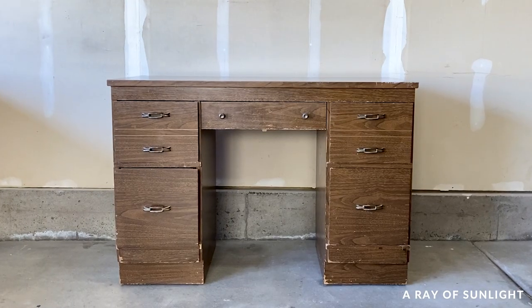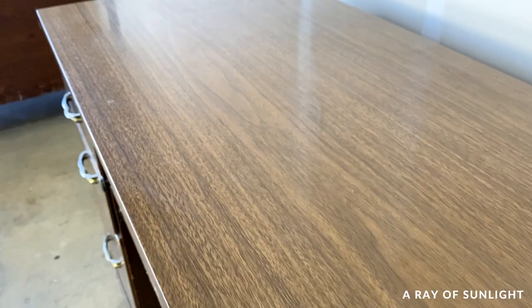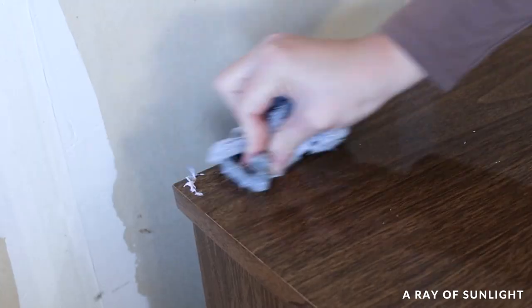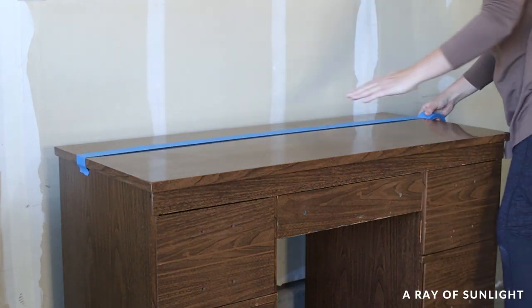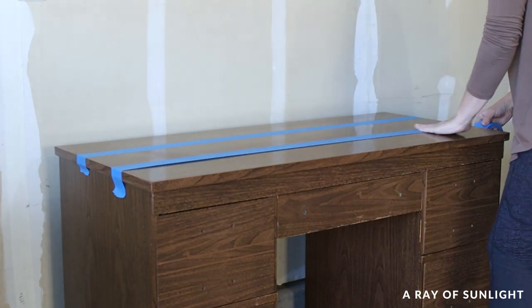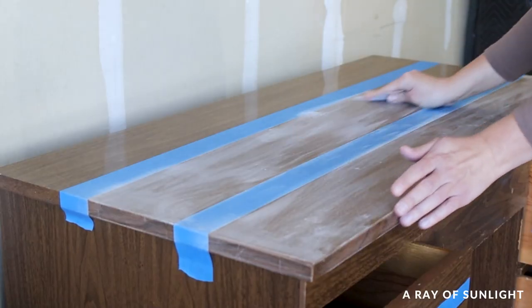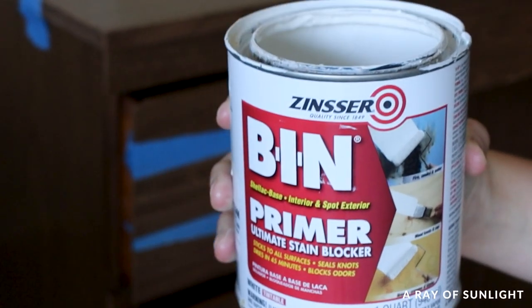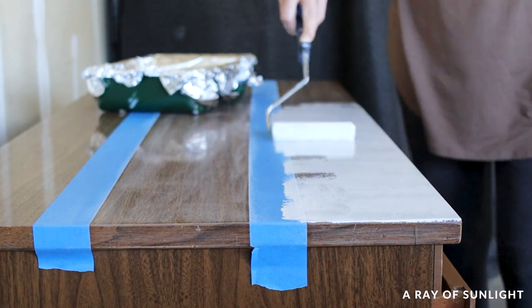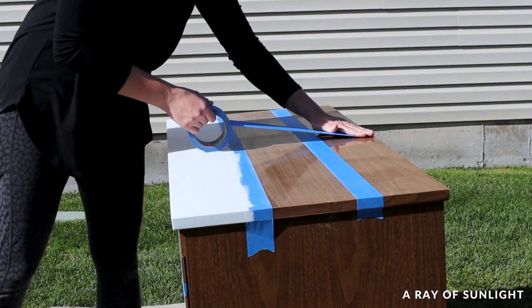Just so you know the setup of this comparison: we tested the paint on a desk with a laminate top and wood drawers. We cleaned the surface with Crud Cutter, then taped the top and the drawers into three sections. The first section was left as is, the second was sanded with 220-grit sandpaper to scuff the surface, and the third was sanded and also primed with BIN shellac-based primer.